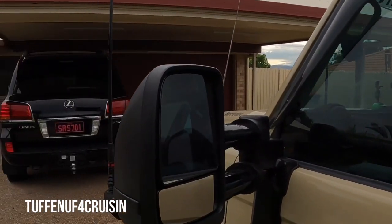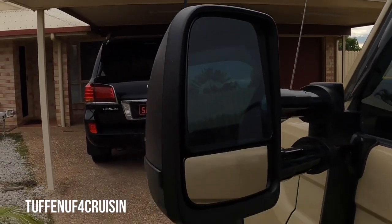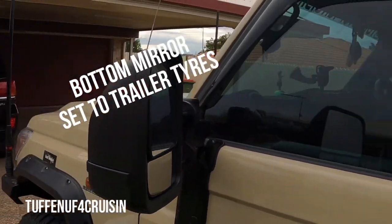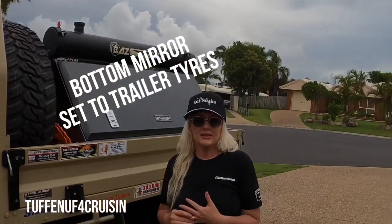What we love about them is that the top of it we will set to the car and the bottom will set to the car, but once we put a trailer on the back we then put the bottom to the tyres at the back so we can see it at all times. So then you have the ones set for when we're towing the trailer or bobcat.